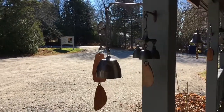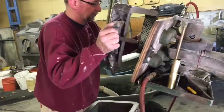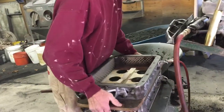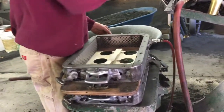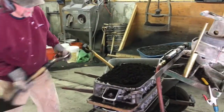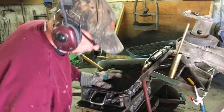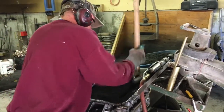In our foundry in Prospect Harbor, we cast all our bells in bronze. Our molds are made from a mixture of fine sand, clay, and water. When it is packed against a pattern, the sand retains the impression into which we can pour the melted bronze and create our casting.